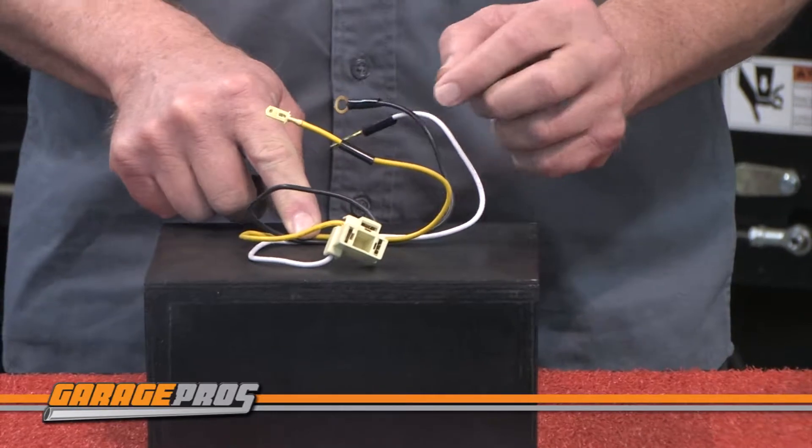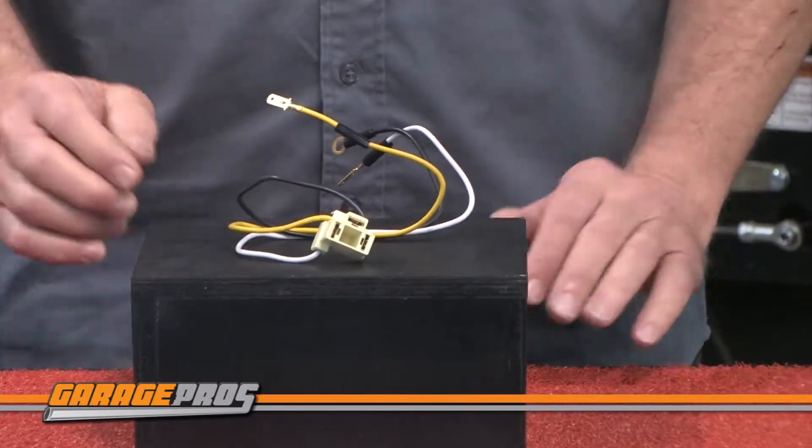InPro Carware is a leader in the field of aftermarket lighting. They make lights that are innovative, stunning, and very well-crafted.